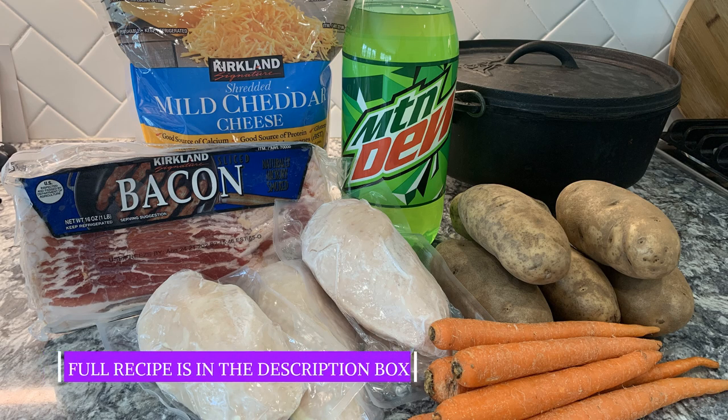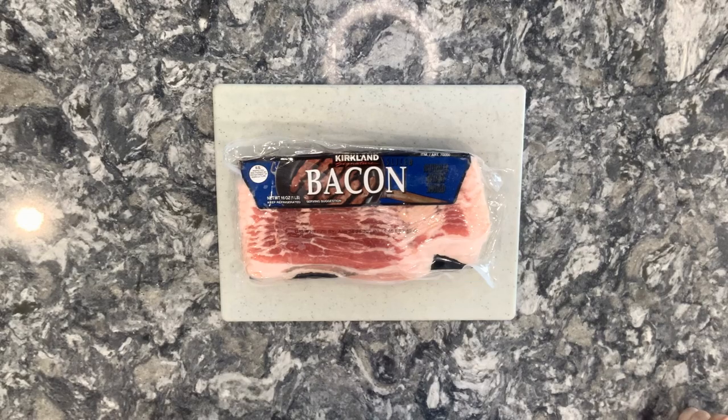Here are the ingredients that you will need for this recipe: mild cheddar cheese, bacon, Mountain Dew, chicken, potatoes and carrots. The full recipe will be in the description box down below.